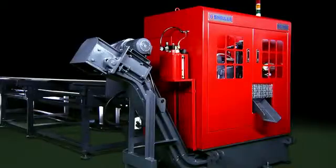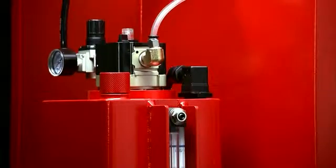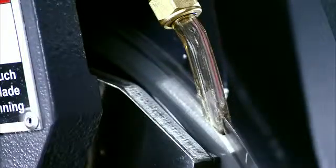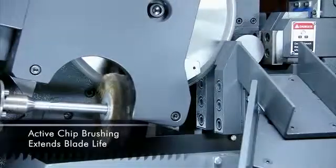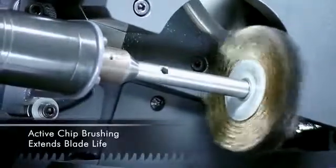For lubrication, Singular has added an oil mist system that provides more effective lubrication for cutting and extends the blade life. Additionally, Singular uses a hydraulically powered chip brush that actively cleans chips from the saw blade. This extends blade life and maintains cutting efficiency.